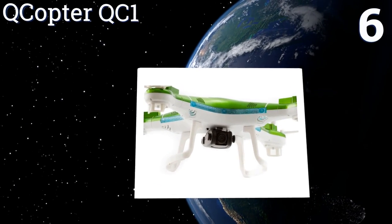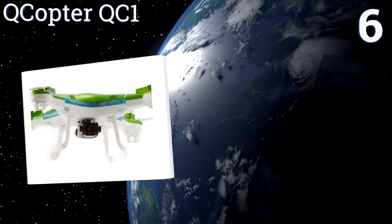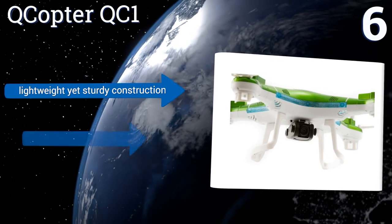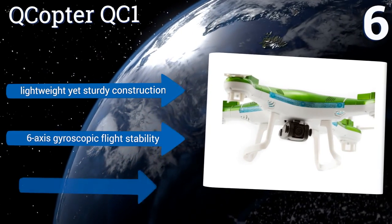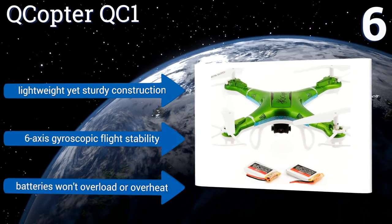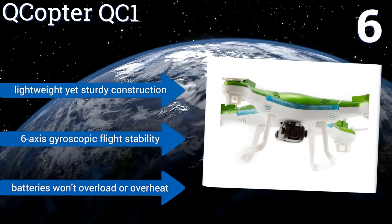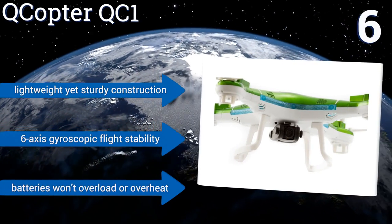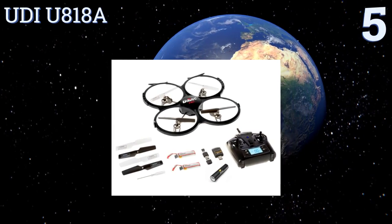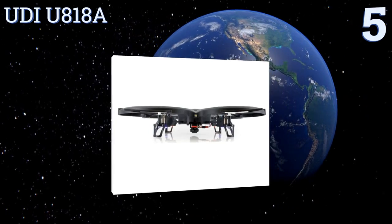Moving up our list to number six, with its included spare battery the Q Copter QC1 provides up to 30 minutes of in-air action between charges. In addition to providing more time to practice piloting skills, it has an HD camera to capture your adventures and colorful LEDs for nighttime illumination. It's a lightweight yet sturdy construction with six-axis gyroscopic flight stability, and its batteries won't overload or overheat.